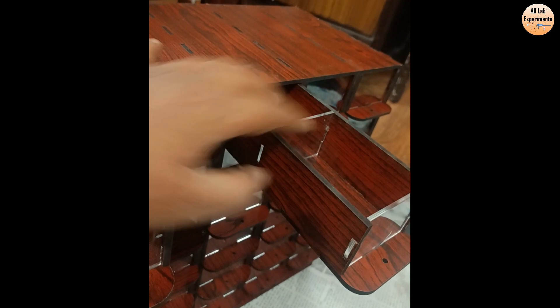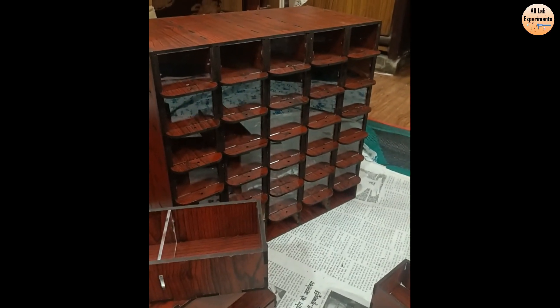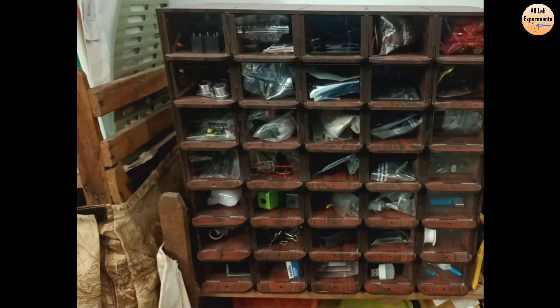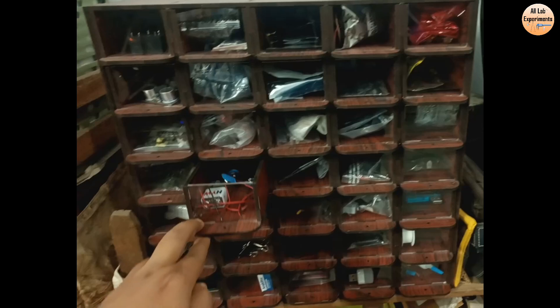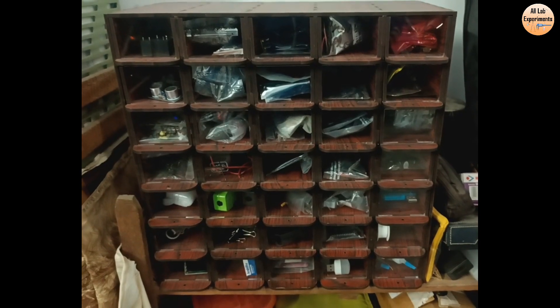As you can see, there are two compartments so I can put two things in, and this is also visible from outside what is inside. In this way there are a total of 70 compartments. This organizer box is very useful — I am using it to store all the components required for my projects.